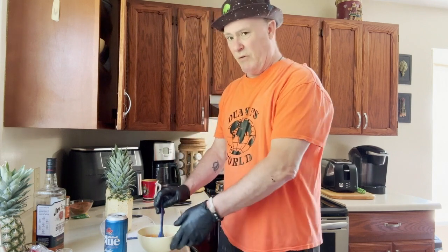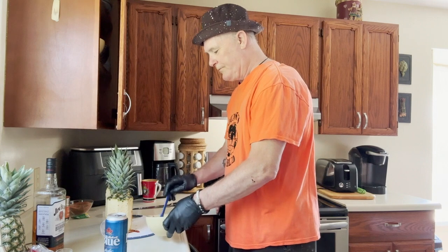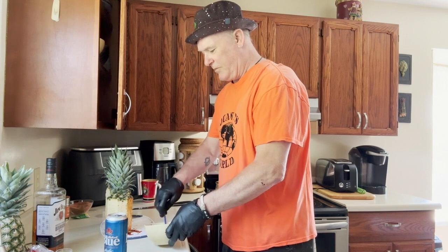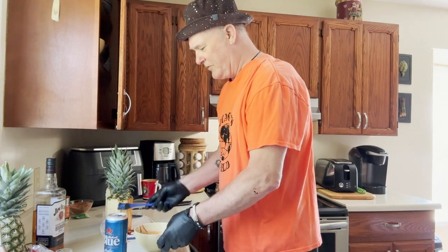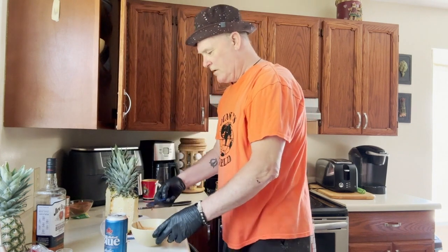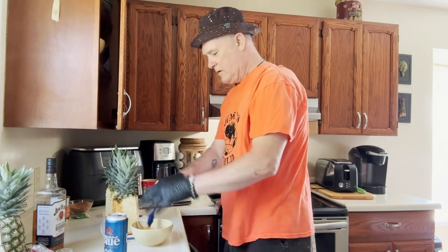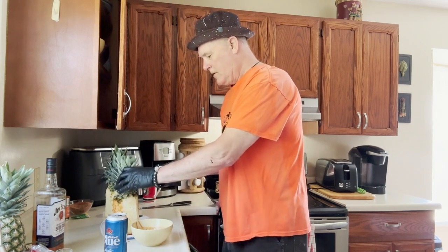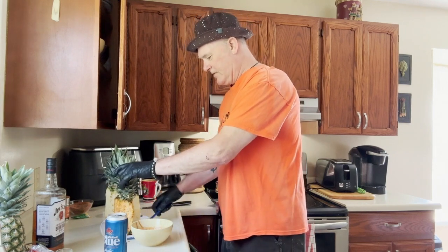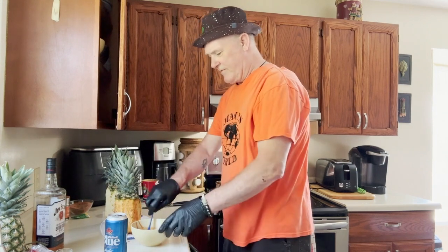The bourbon's all mixed in. Now what we do is we paint the pineapples in this stuff — it's going to be amazing. By the way, the smoker is already started out there; we're trying to get to about 220 to 230 degrees. We're going to leave it for about four or five hours.